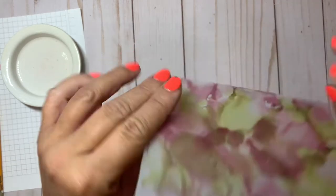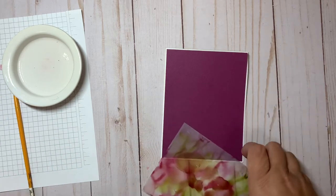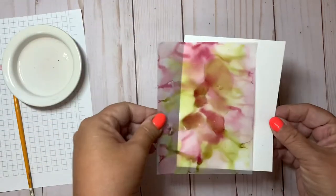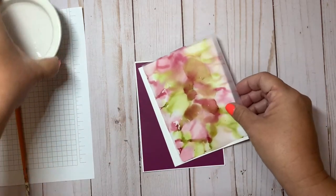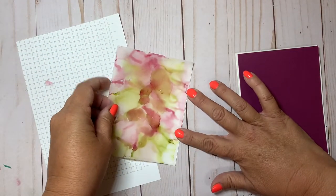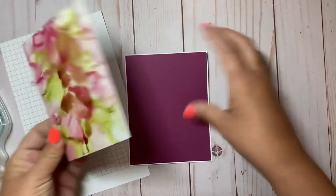Since it is dry, I can go ahead and adhere it onto the base of my card. Because it's vellum and see-through, I like to take a piece of basic white cardstock the same size and layer the vellum over it so you can see more of the color showing through. Then we'll glue that onto the top of our rich razzleberry layer.